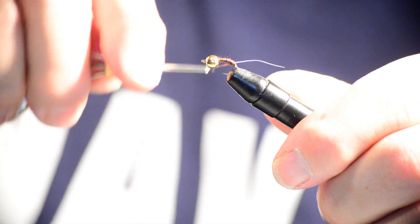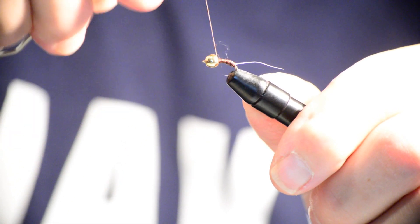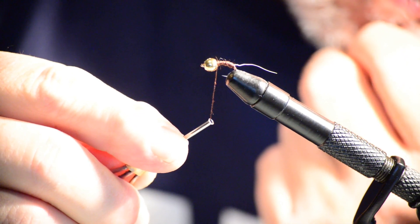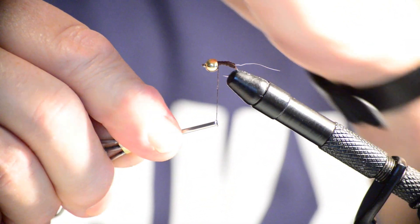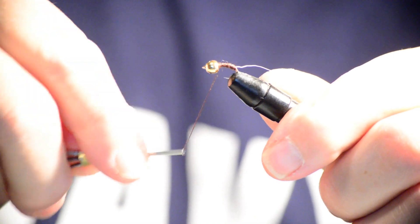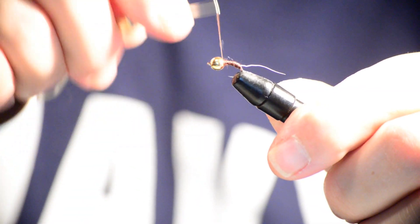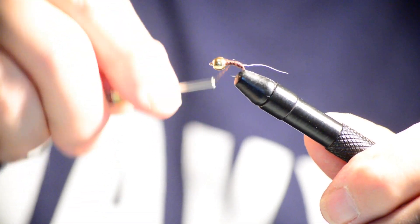Now the next thing is to go up and start building up the fly. It starts at the head — which is the bead — and we've got to build a taper coming back down. Slide that all the way up. The eye of the hook will stop that bead from going out. We're going to try to build the thread up where it curves right up on the back side of this bead. I thought maybe we could do it with dubbing, but I don't have the right color.